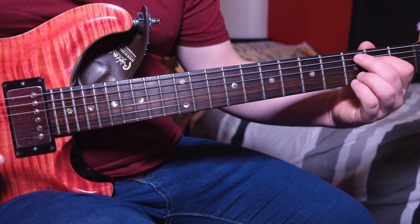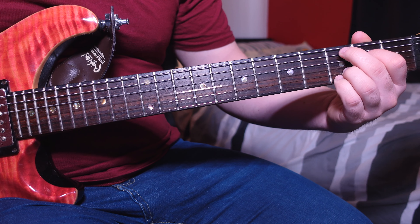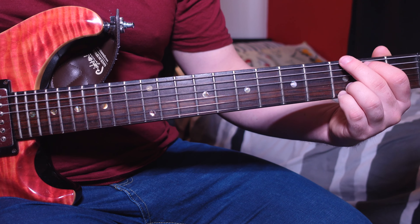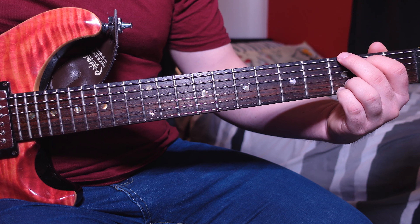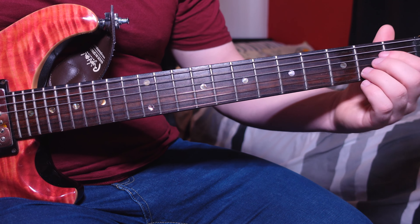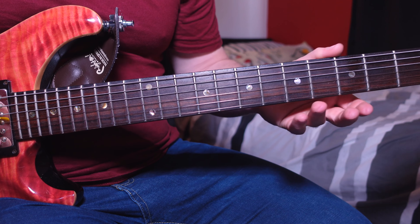On the Cadd9 chord we go down-down-down-down-up. Then we move to a G chord — simply place those first two fingers up a string, so your second finger is on the third fret low E and first finger on the second fret A. The strumming on the G is down-up-down.